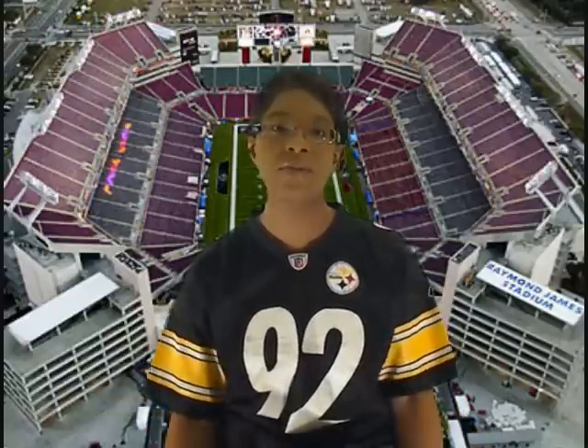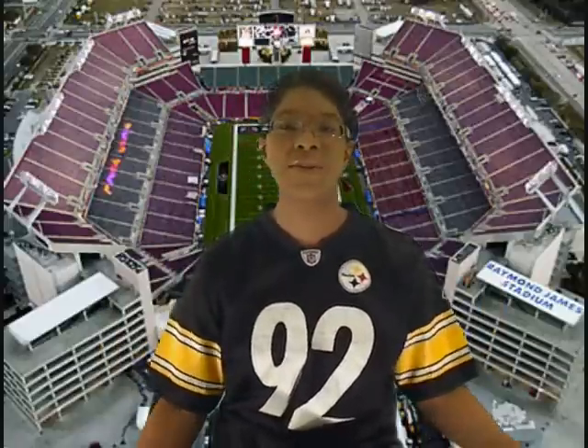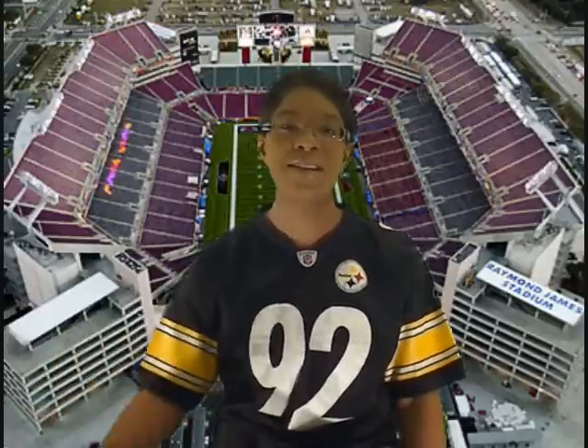Right now I'm just chilling out, getting ready for the Steelers Super Bowl because we're in Pittsburgh. I just wanted to send a quick shout-out to everybody — say thank you so much for all your help. Here we go, and thanks for those tours.